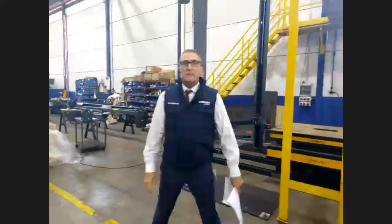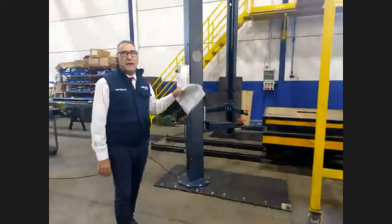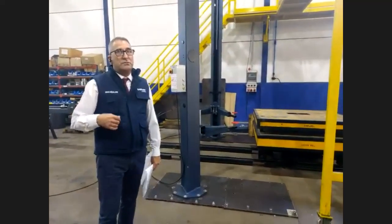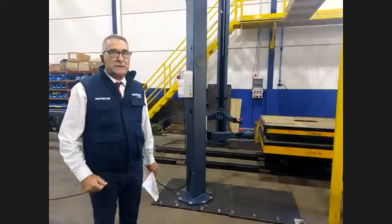And here on our right hand we can see the star of this webinar — this is the 4EC1600, our two-post hydraulic lift with no cable, no pulleys. Now I will give the turn to my colleague Manuel Castells, the engineering director of the company.